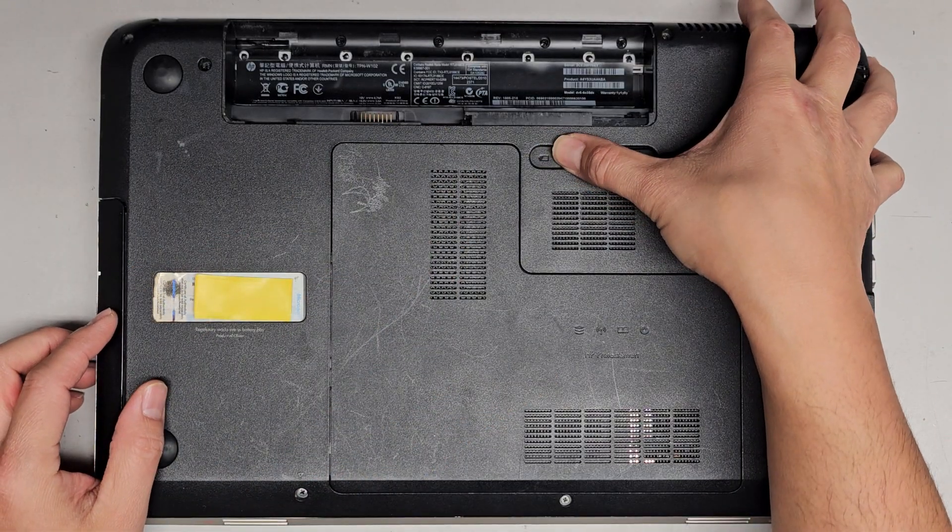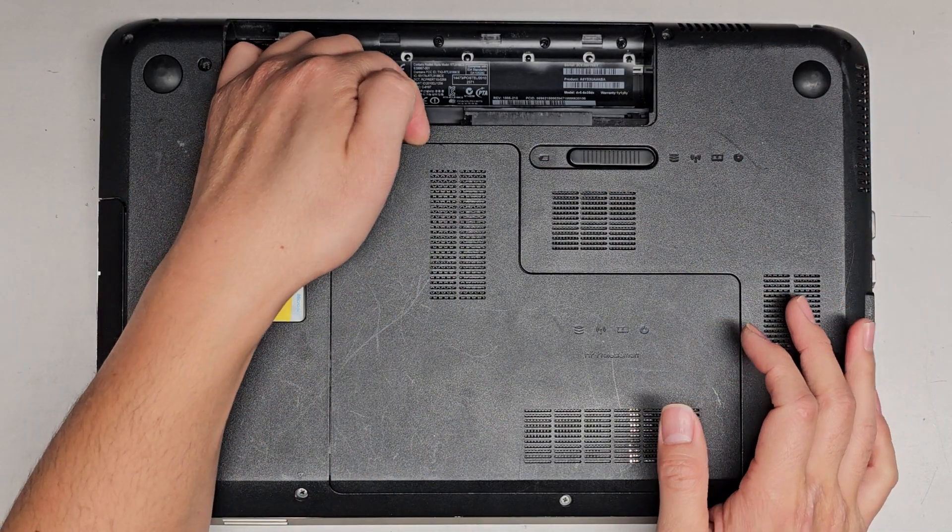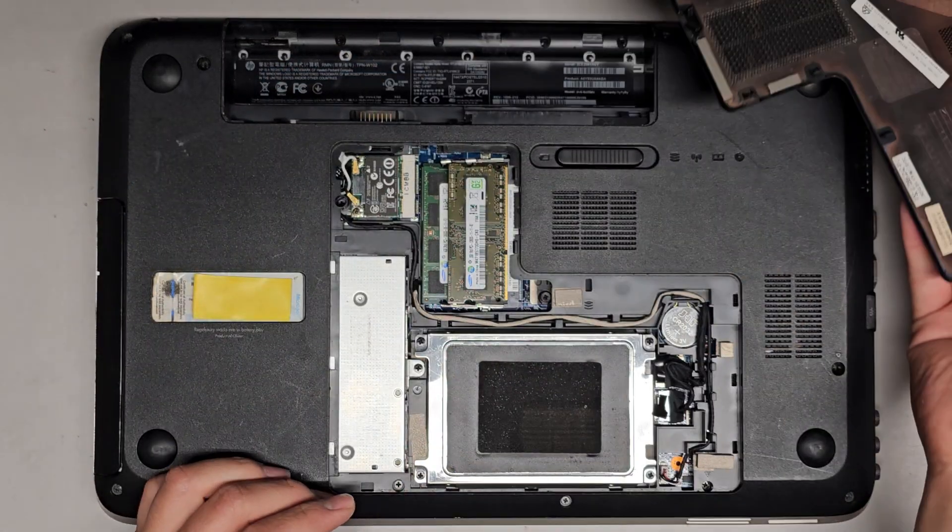To open the bottom cover, you slide it this way after removing the battery. You can see it pops up a portion that way, then you just pull it up. Very simple.